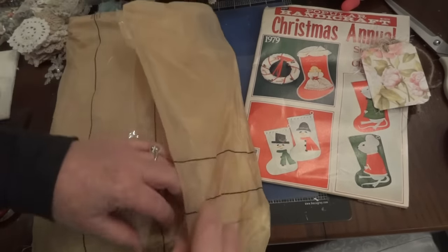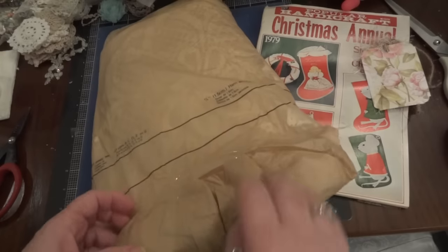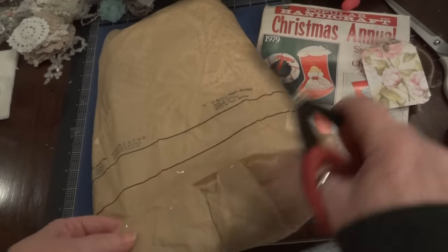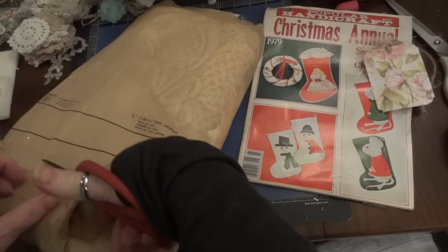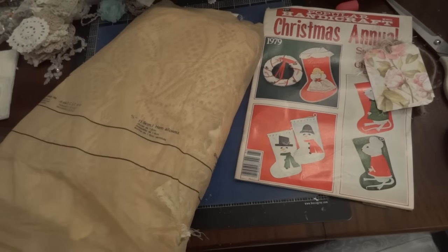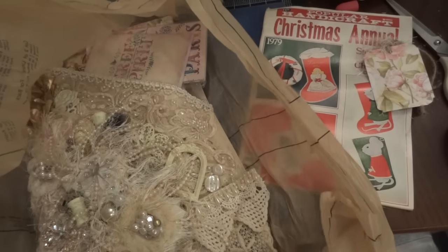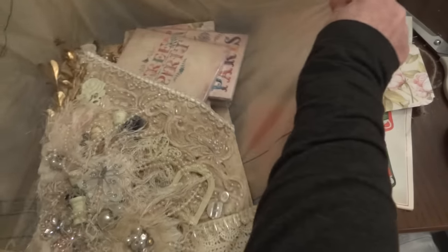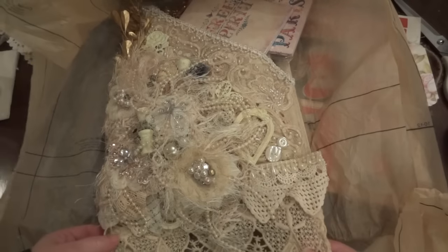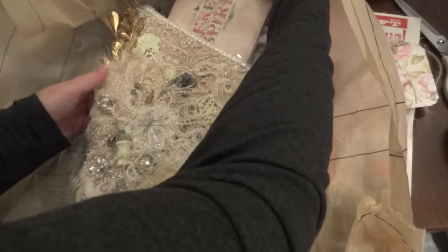I'm going to try not to wreck this because it's good to reuse for wrapping things to send to other people. Let's see if I can get this — I have no idea what she sent me. Oh my goodness — wow, look! Oh my gosh Angie, look at this, it's gorgeous!